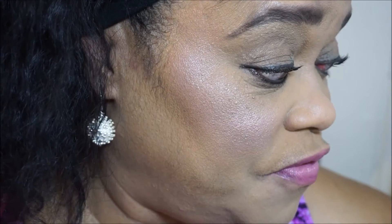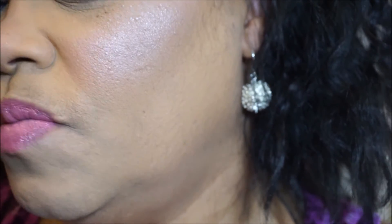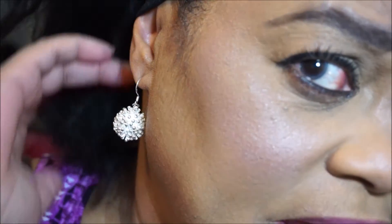Wow, I'm liking it! A lot of people say it's not mattifying enough, but on my skin — and I didn't use a primer, I didn't even moisturize — it is really mattifying. So I used the ELF mist and set because it helps to loosen up that mattifying look that I really don't like.